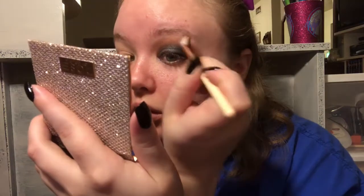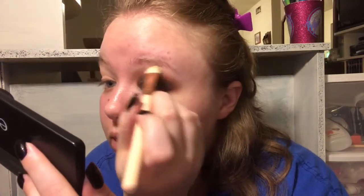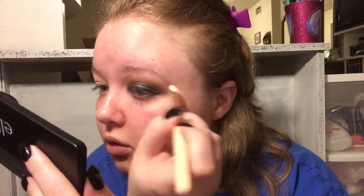Now I'm going back with our original color and just blending out all the edges. Then I'm going with this angled brush and taking the first shade to use as my brow bone highlight. I wanted a matte highlight because the lid is so shiny - I didn't want to take away from that.